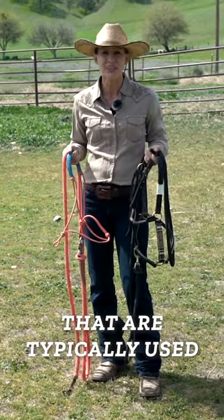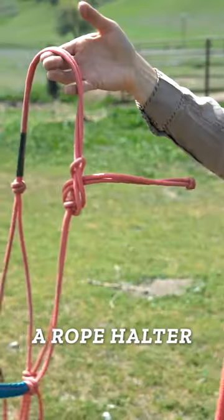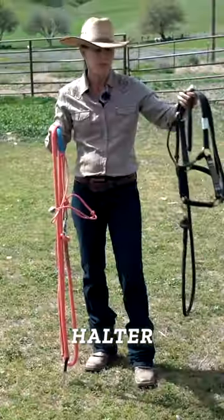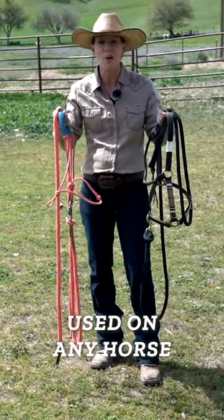There are two types of halters that are typically used around horses. One style is called a rope halter, the other style is called a nylon halter. Both types of halters are completely safe and can be used on any horse.